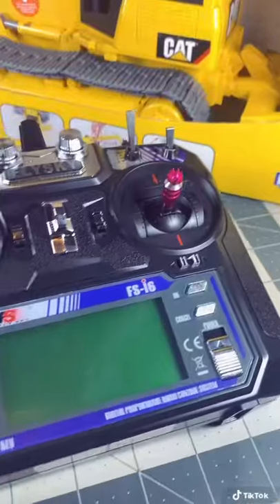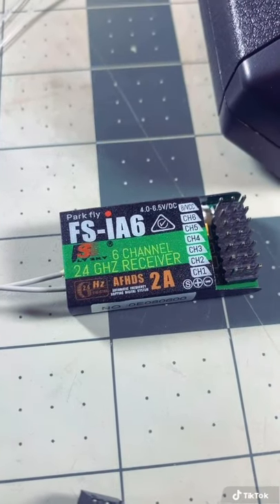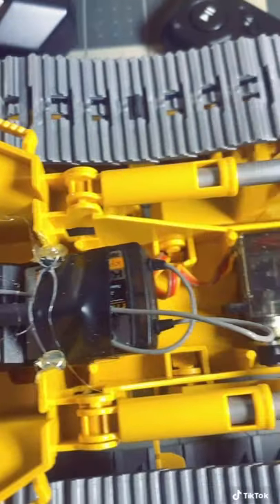Your transmitter should come with a receiver. Mine is actually a six channel, which is not really needed, but it is kind of handy if you ever want to add on. In the next video, I'm going to show you how to take apart the Dozer, and then the rough layout of where everything will go.